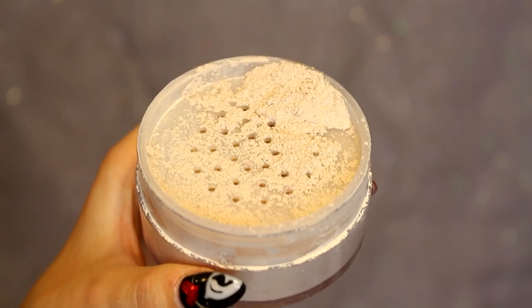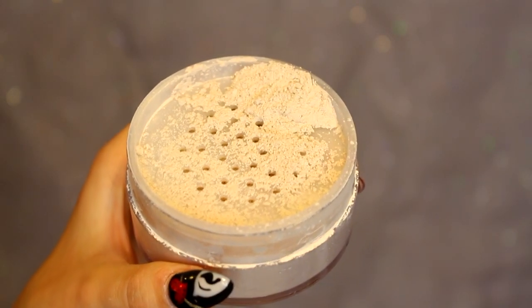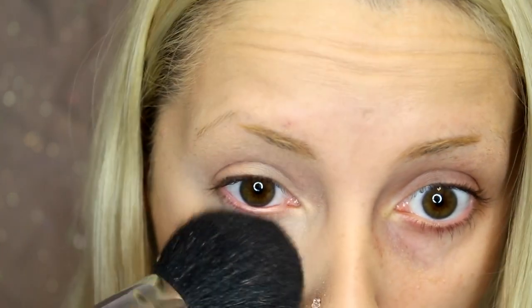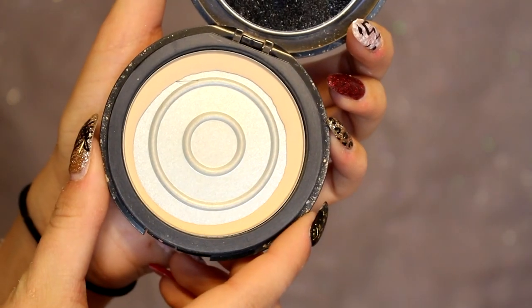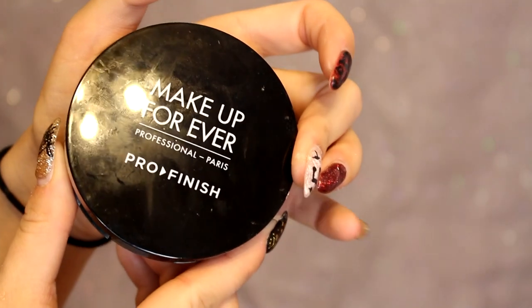I cannot stress this enough: use a loose translucent powder. This one's by NYC, so it's very cheap. I was wondering why I was getting creasing under my eyes and why it just didn't look right. I researched and found you need a translucent powder — I had been packing on high-coverage foundation powder on my under eyes and it creased immediately because those are very delicate areas. You want a delicate powder there, so I press this into my under eyes and it looks amazing. For the rest of my face I use the Makeup Forever Pro Finish powder.